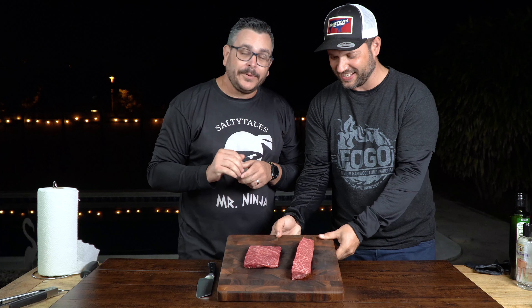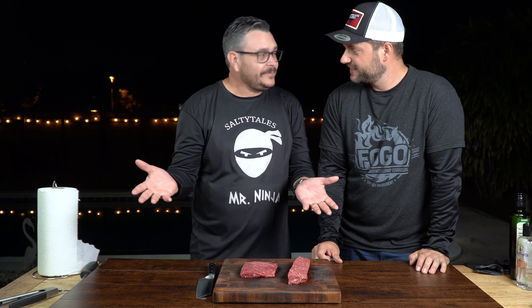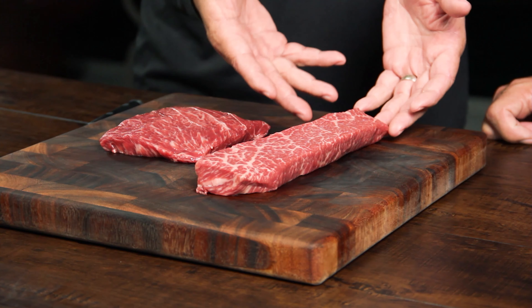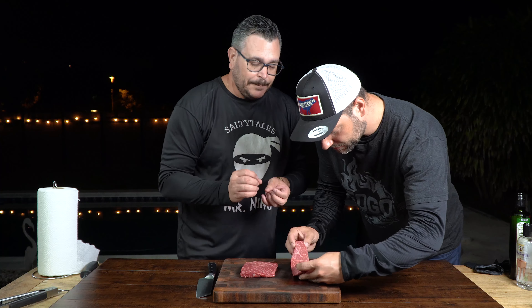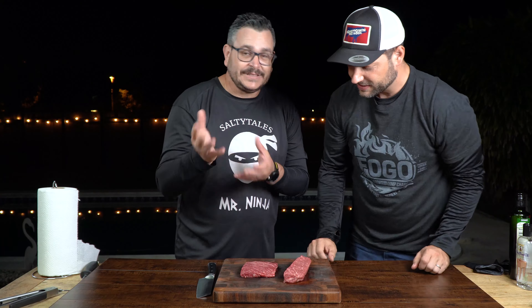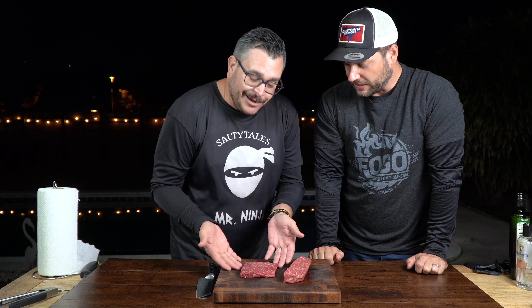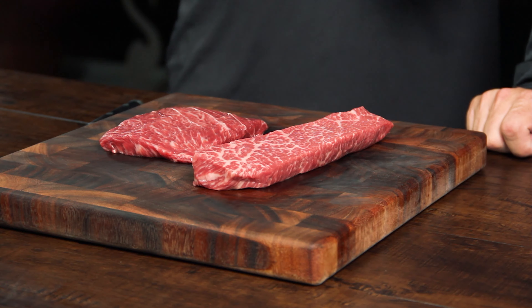We're going to be comparing today two steaks. One that is kind of new in the market — it's been a few years since people renamed this, it had a different name before. This is a flat iron steak that everybody knows. This comes from the shoulder roast of the beef. It's the part of the muscle that doesn't work a lot, so it's really tender — it's the second most tender steak in the cow. The only one more tender than this is the tenderloin. Look at the marbling, look at the flavor.